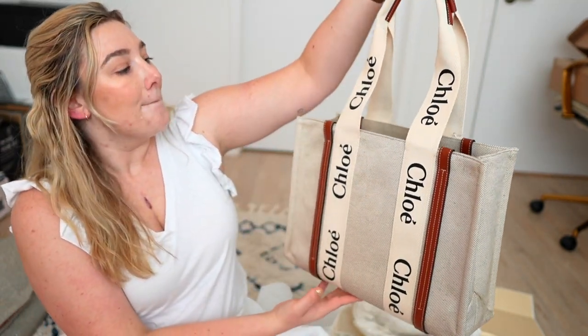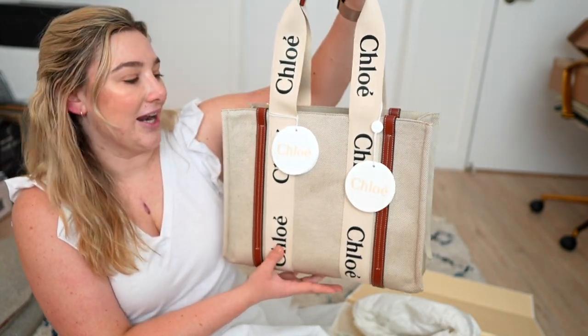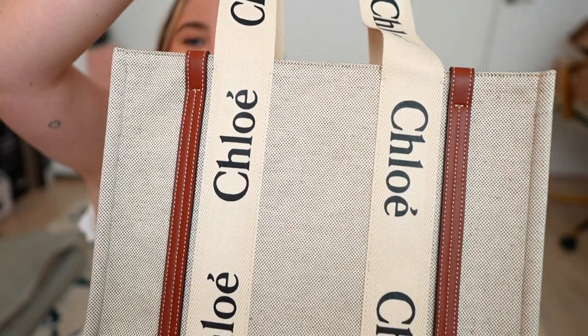The only thing is I also got the Woody slides. I would feel weird wearing the Woody slides and this purse — I think that's a little too much Chloe. But it's so stunning. I am very, very happy.